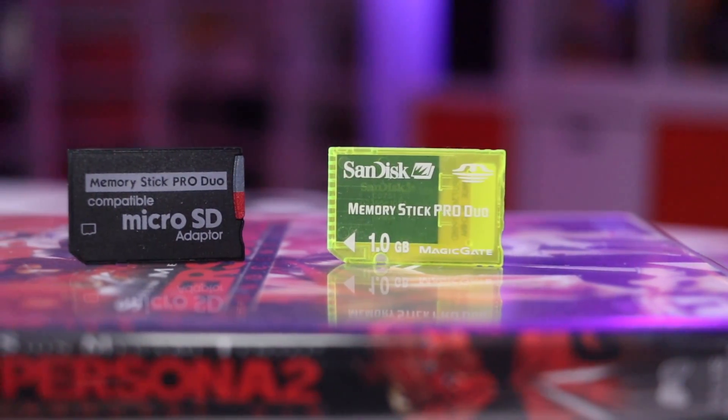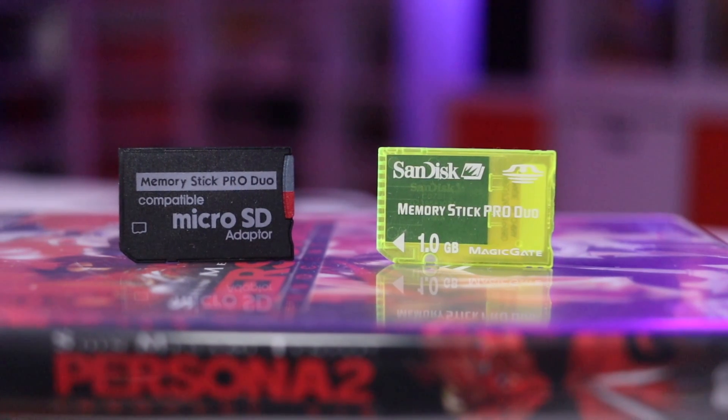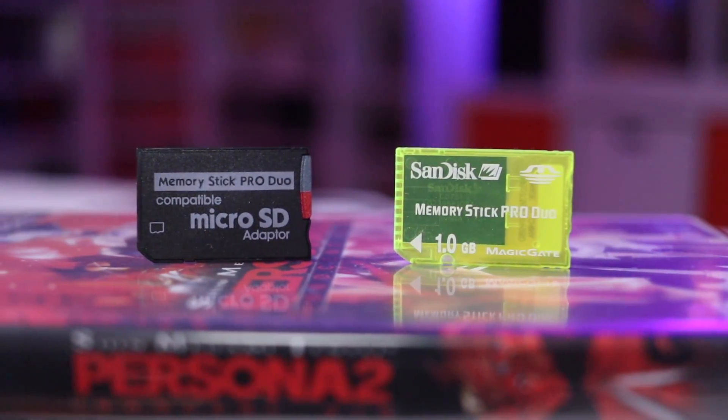Rather than spending 30 or 40 bucks on an official memory stick duo with limited capacity, a far more cost-effective solution is to grab one of these — a micro SD card adapter for the PSP. This cost me about six dollars, and then I put a 64 gig card in here for about 11 dollars. So for 15 bucks I got 64 times the storage of that one gigabyte memory stick duo.